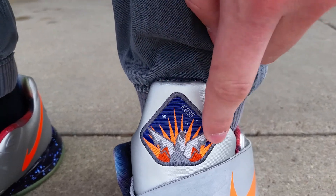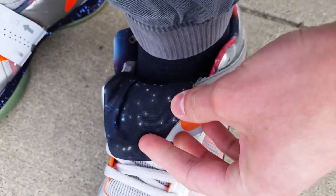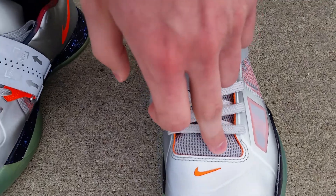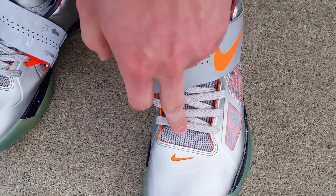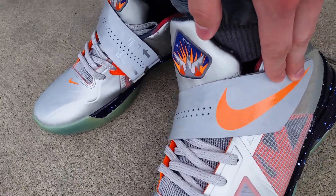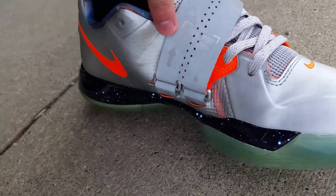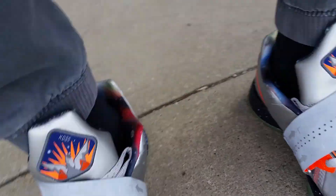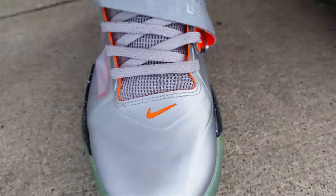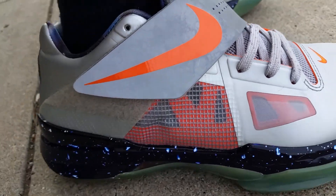On the tongue with the pegasus — this is KD35 — some stars, and the whole galaxy interior on the inside. Got a pegasus on the insole as well, three laces, and the swoosh is reflective too. This strap is built for lockdown right there. Your orange swoosh on the inner as well, and orange underneath the strap.